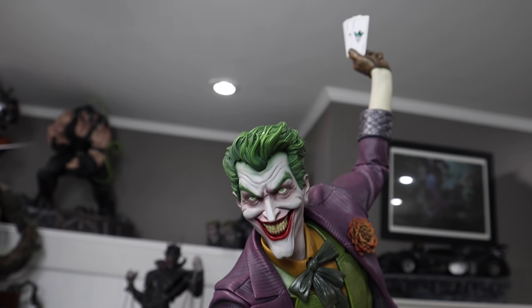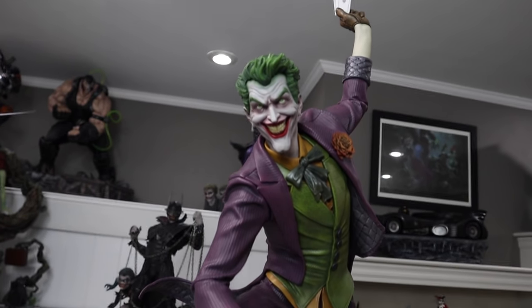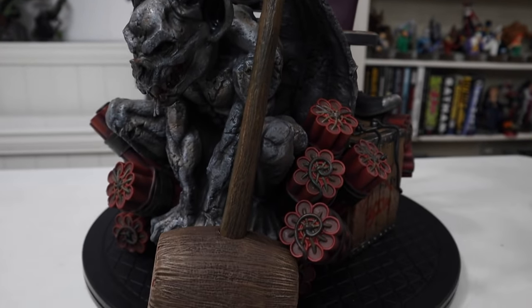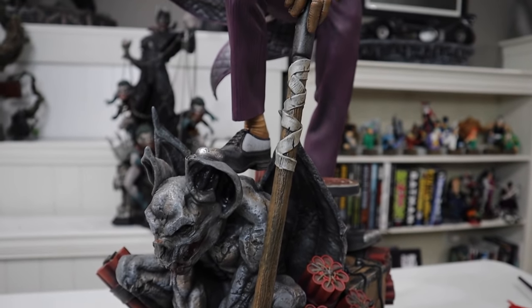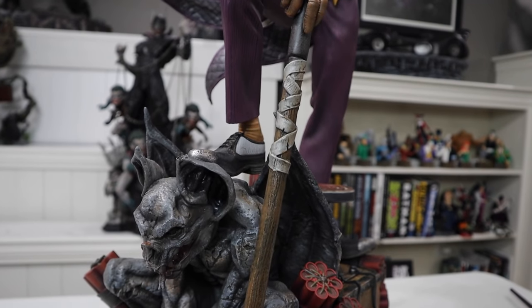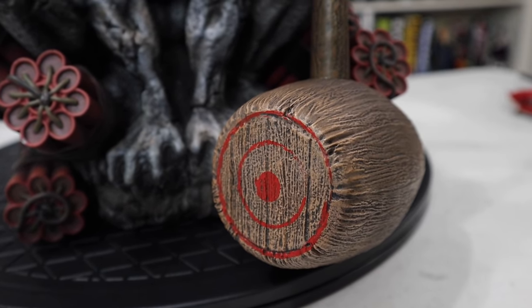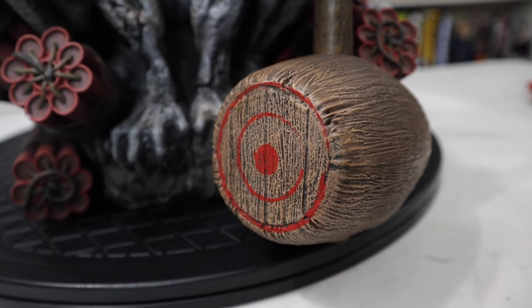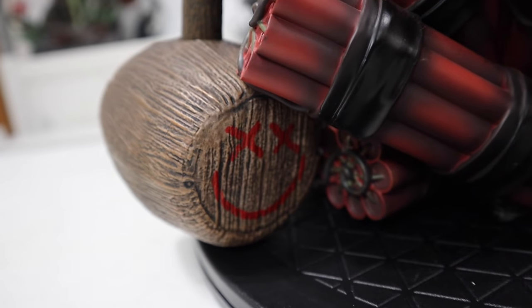So I have the other face, I also have the playing cards in his hand — that is another swap out. And then of course I have the mallet, which looks really good as well. Lots of great swap outs on this one. The mallet is really well done — great texturing, great shading overall. It's got a bullseye on one side and then the happy face on the other side. That can be switched around — the mallet part does come off so you can rotate it if you want the smiley face up front.